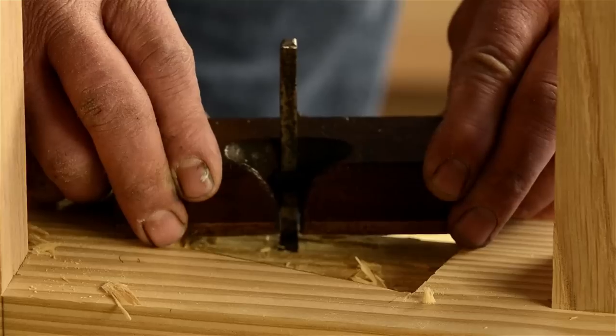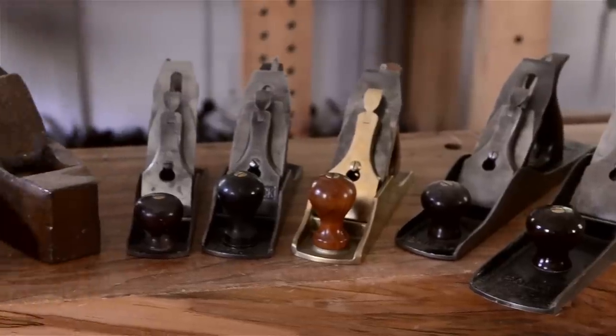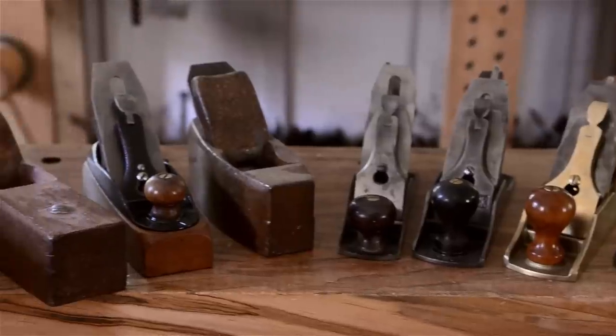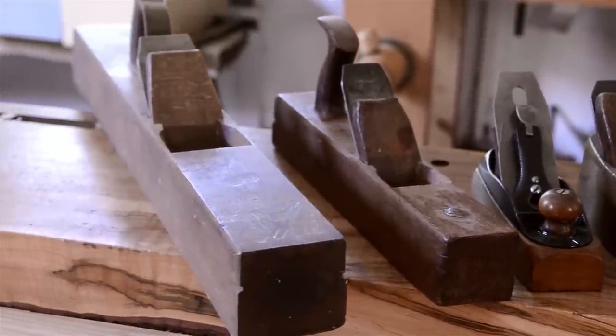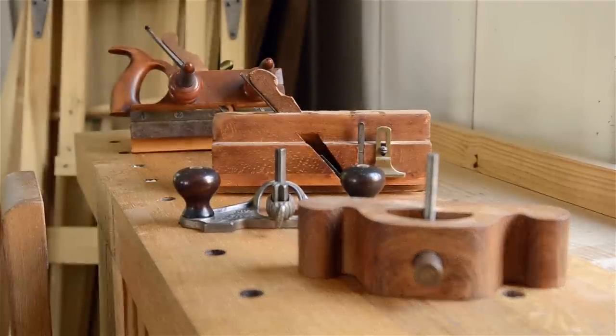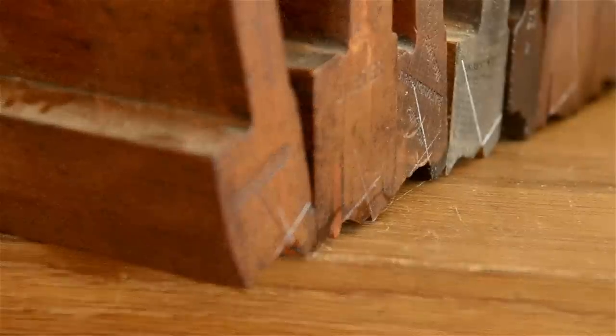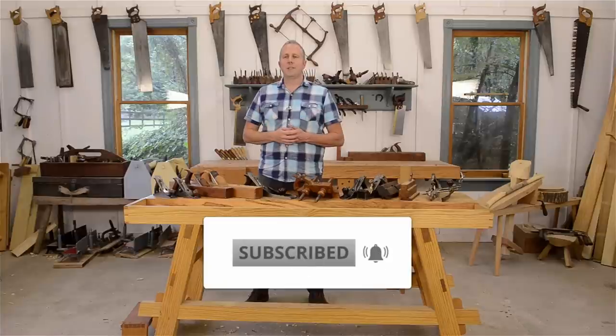First, I'm going to briefly introduce you to the three main hand plane categories: bench planes, joinery planes, and molding planes. In this first hand plane video, I'll dive deep into bench planes and talk about bench planes for woodworkers on different budgets. In subsequent videos, I'll do the same for joinery planes and molding planes.